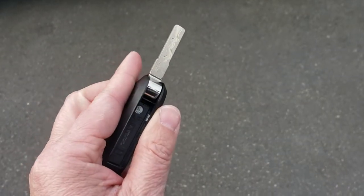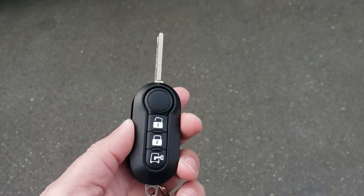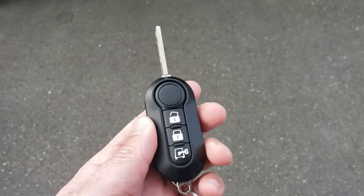The top button here flips out the shank so you can manually unlock and lock the Promaster, as well as obviously put in the ignition and start the vehicle.